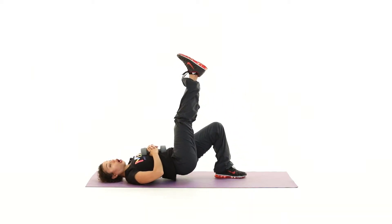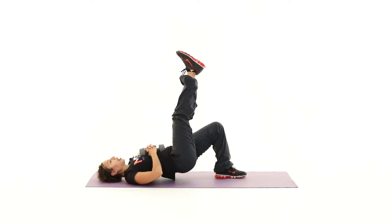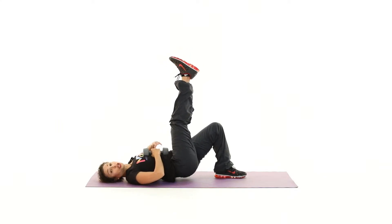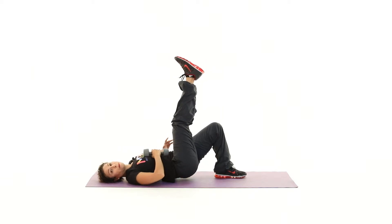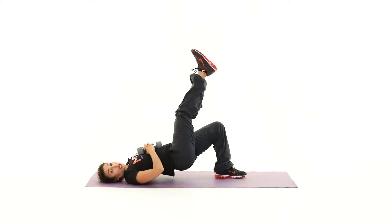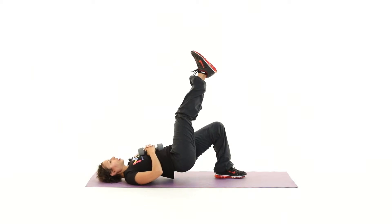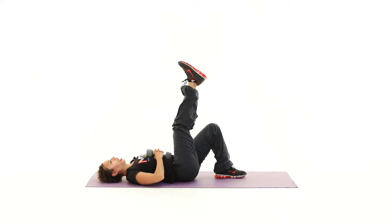Hold that right leg up, and lift up and release. You're going to feel this now in your left buttock. Lift and lower — good. Now keep this going, lift and lower.